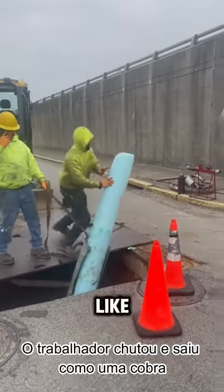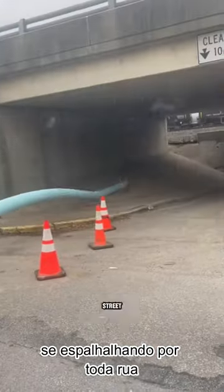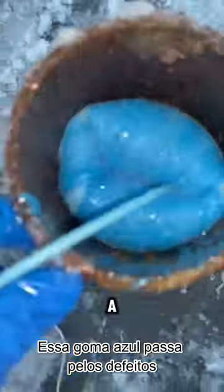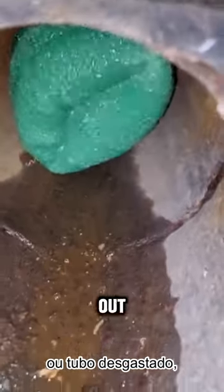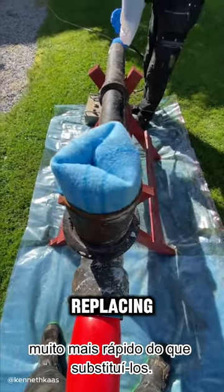The worker kicked it, and it came out like a snake spreading across the entire street. This blue rod goes through a defective sewer pipe. This technology can repair broken, leaky, or worn-out pipes, and it's much faster than replacing them.